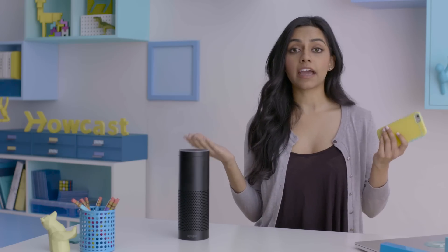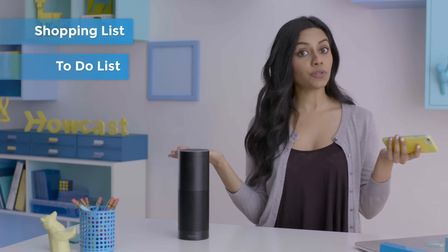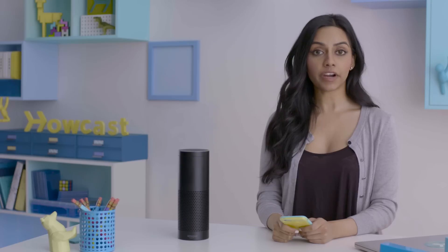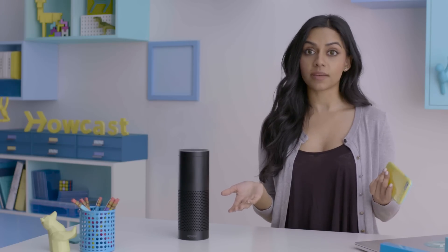The app! Most of the time you're going to be using Echo by talking to it, but the app itself is a central hub for dealing with settings and interfacing with most of its features. For example, Alexa can make shopping and to-do lists. Alexa, remind me to get groceries. Add gummy bears to my shopping list. And Snickers too. And add gym session to my to-do list. Now she can read your lists out loud, or you can access them in the app.